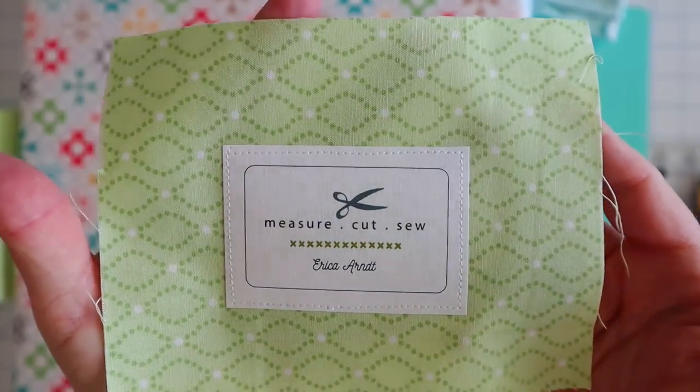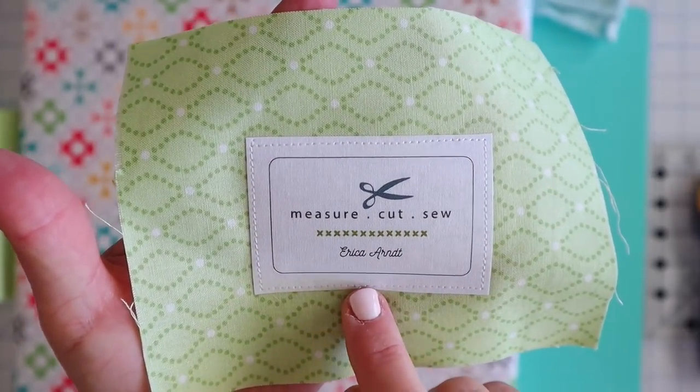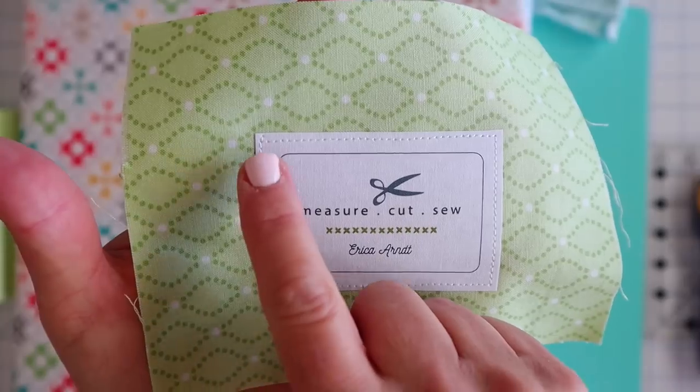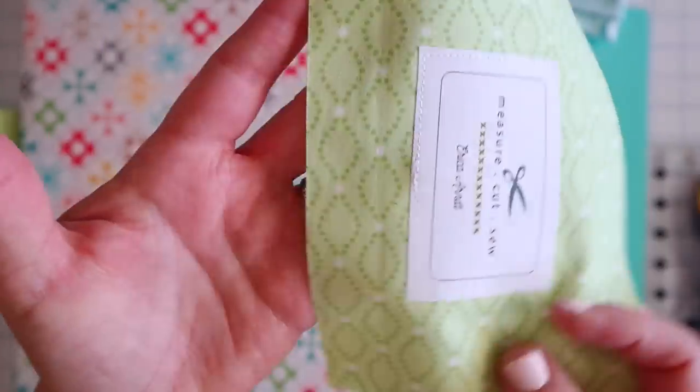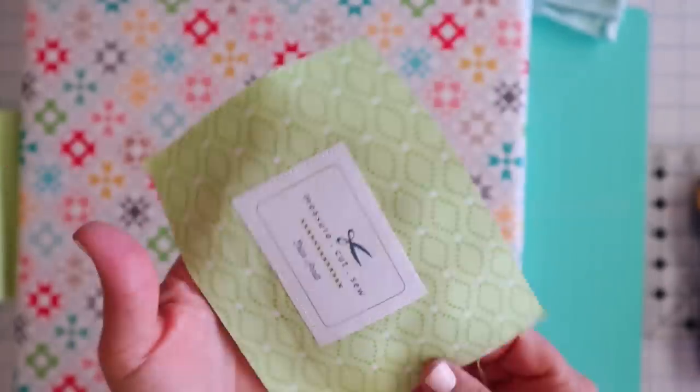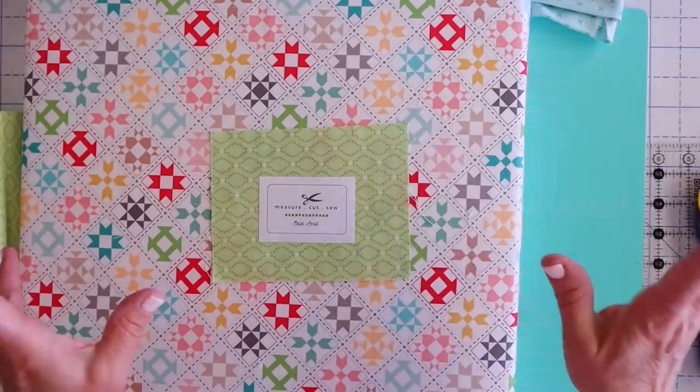I've just run a stitch right around that — super easy. I did backstitch at my stop and start down at the bottom, and then when I get to my corners, I just leave my needle in the down position, raise my presser foot, twist my work, and then keep on sewing. So super easy. I apologize, my camera wasn't recording, so that's why I'm explaining what I've done.